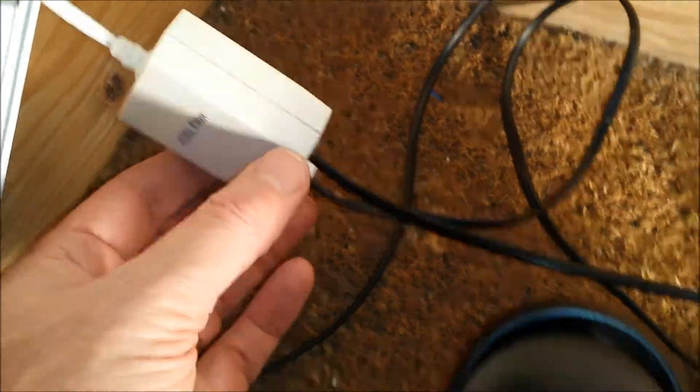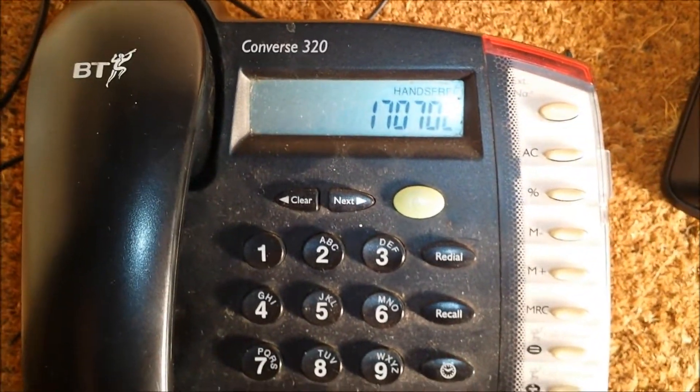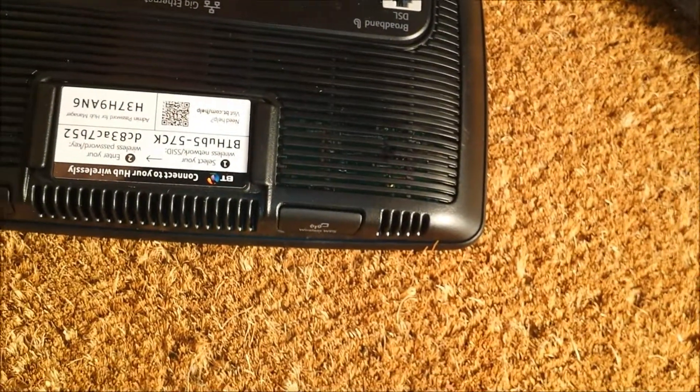And here we go again — this time I have a different filter. Third line test, also replaced the cable to the router. The line seems quite quiet with the ADSL disconnected, and I'll now plug it in.